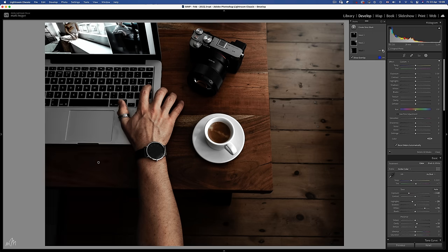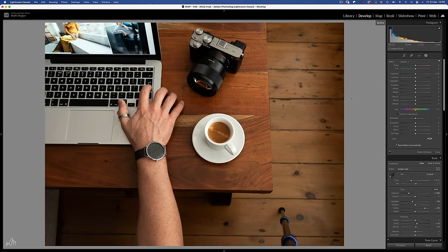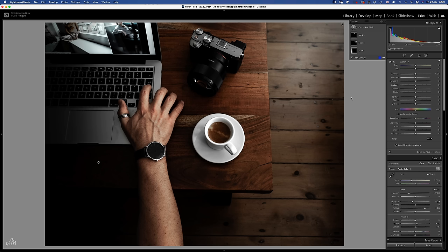A gradient filter on the left because it is simply detail in the image that isn't needed. But then an opposing radial filter over on the top right of the image to brighten and add haze to emphasise the window light, which is what I used to take this image. These two filters really enhance the direction of the light and make it less of a flat light.